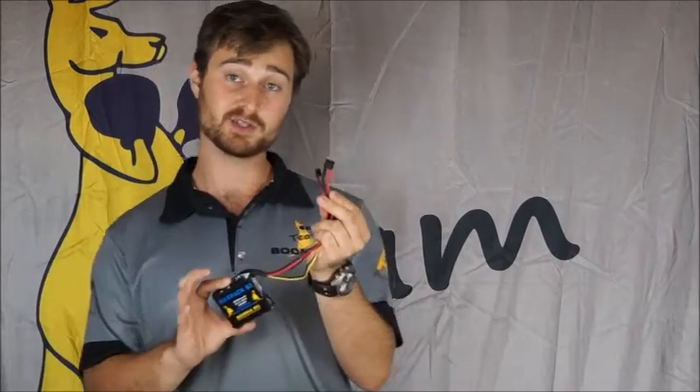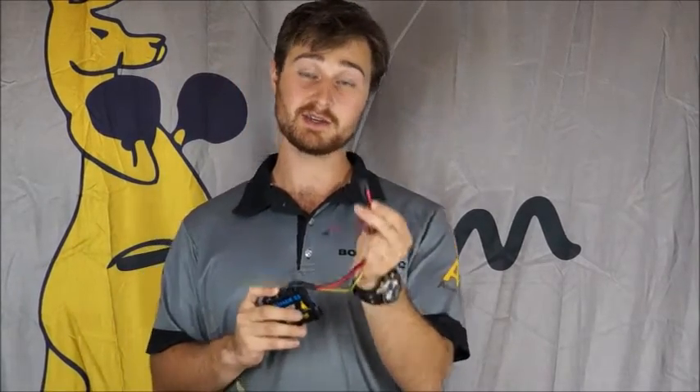Next question is: what are all these leads? Every BoomerRC battery is now supplied with three different leads. The red ones are power — they're soldered directly onto the terminals of the battery. You've got a Deans, which is a 16-gauge wire, and a JR, which is a 20-gauge wire.